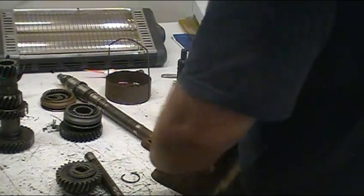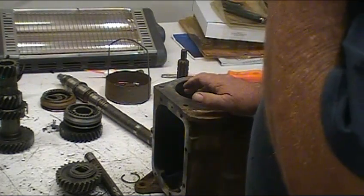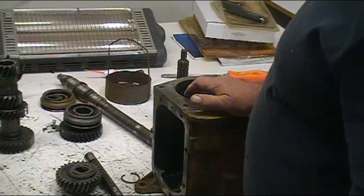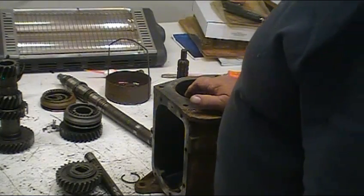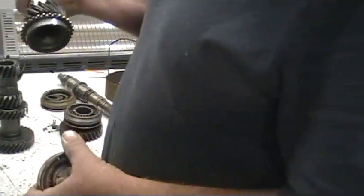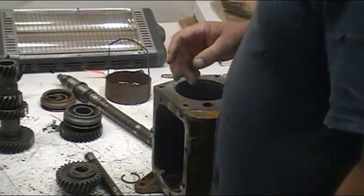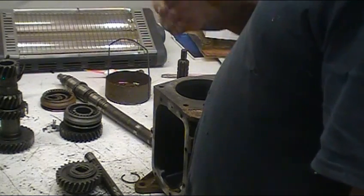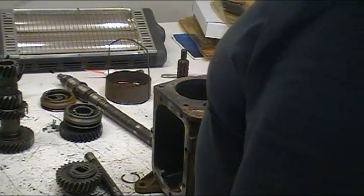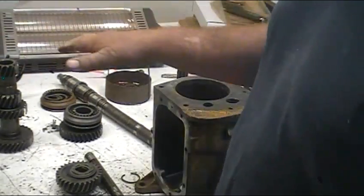First thing I recommend is take the thing completely apart and clean out the case. There's going to be some temptation to just quickly fix what you see, and you might miss things. What usually fails on these is the input bearing. There's a lot of stress on that bearing, and part of the reason they usually fail is because people don't check the oil level enough. These transmissions rely on splash lubrication. Oil gets low, the bearings don't get enough oil, the bearing lets go, and it usually takes out the gear on both the input shaft and the cluster and counter shaft.